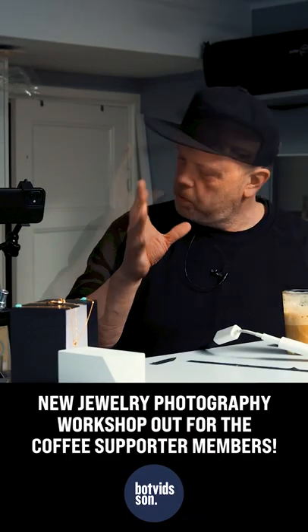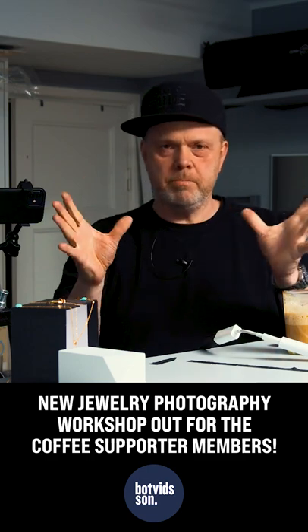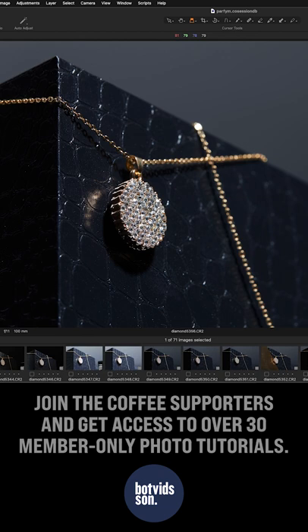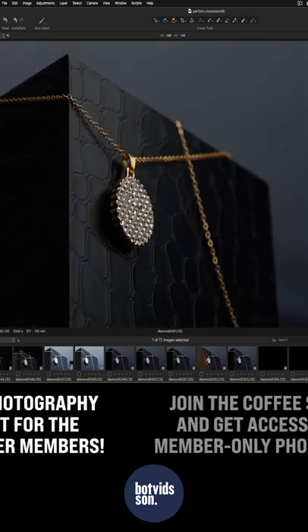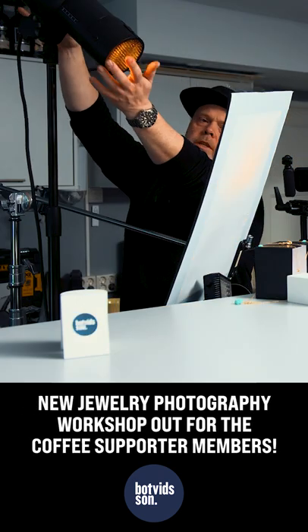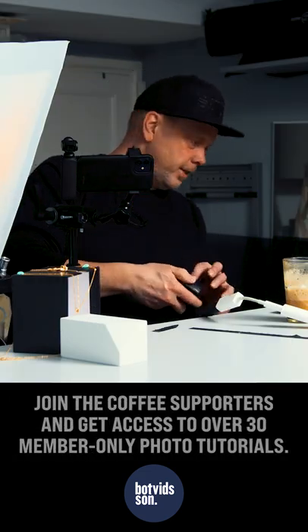Welcome to a new video, especially for members only. We will get a very nice pop — I just put it in front of the flash. It looks so much nicer. We can put on a reflector now — we're controlling the light.